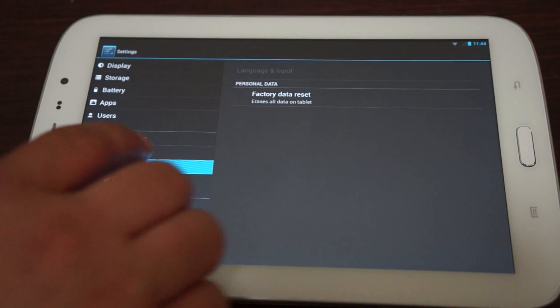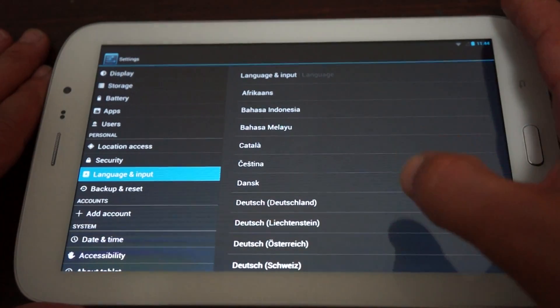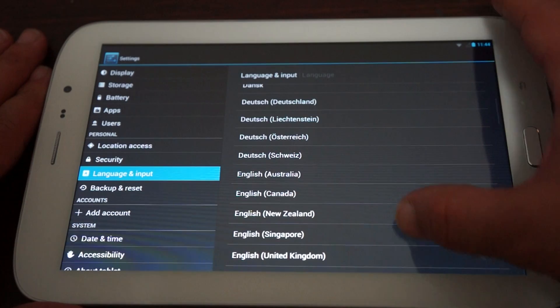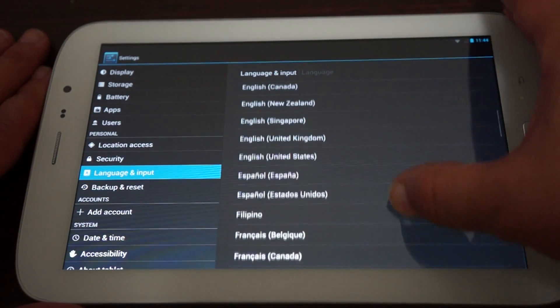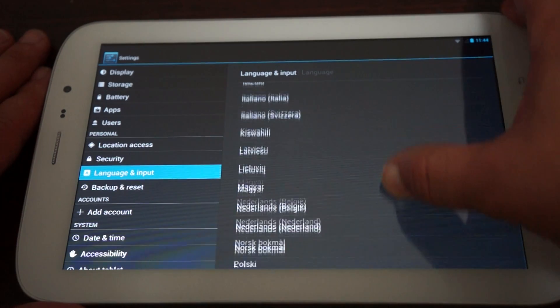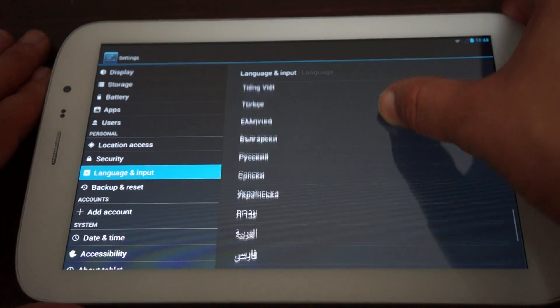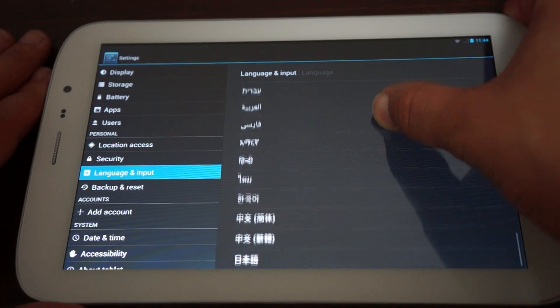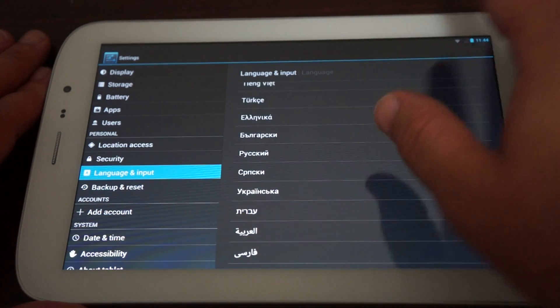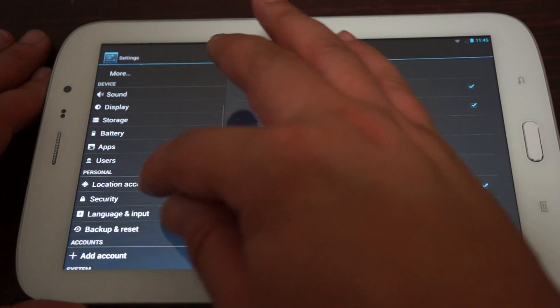Let's check out Language and Input for our international viewers. The screen on this is 7.85 inches with a 1280 by 800 pixel resolution IPS screen, which means it's anti-glare.